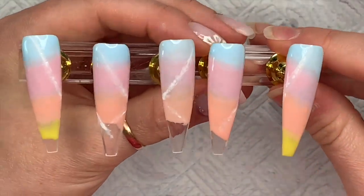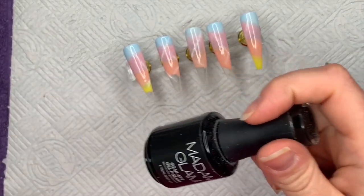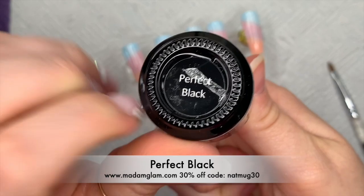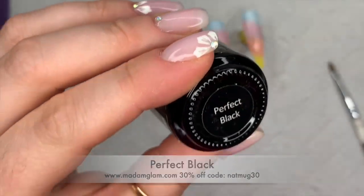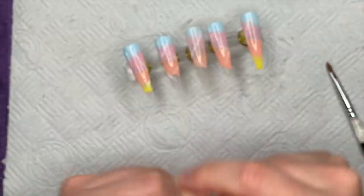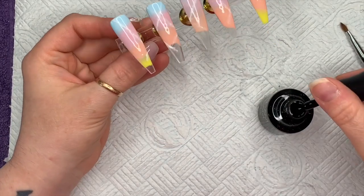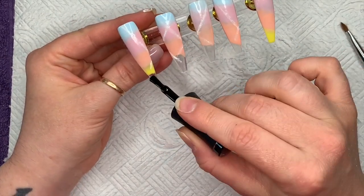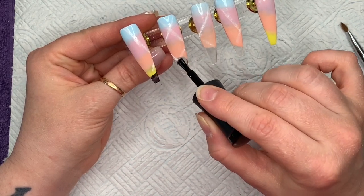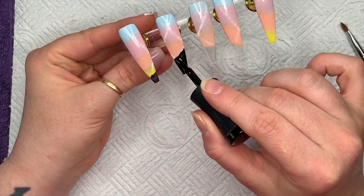I'm vaguely happy with that; I might add a couple more lines. I've cured it all in the lamp for 60 seconds. Now I'm using Madam Glam's Perfect Black to create the hills. I want them to kind of follow along, though this one didn't quite match up with the next nail when I put them together.